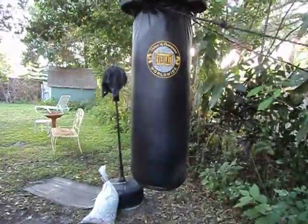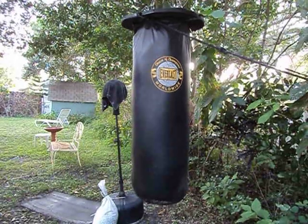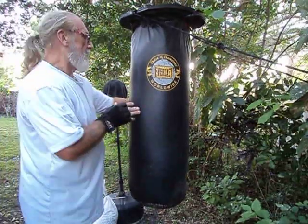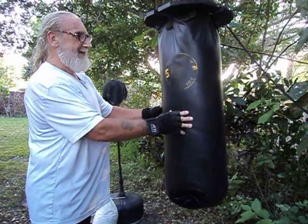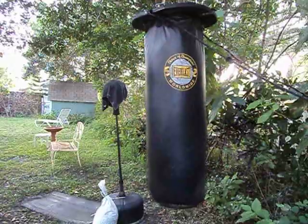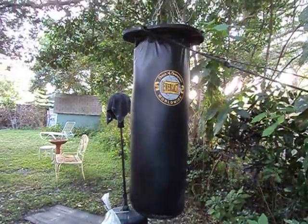This thing has not split in the 19 years that I've owned it. This side here has worn out a bit — that's where I basically hit it. Right there, that's wearing out. Anyway, that's a good bag. It's probably got another 20 years in it.